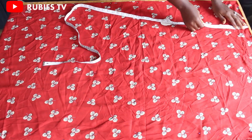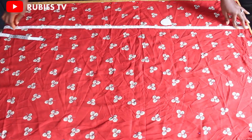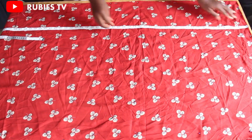The full length going down is going to be 44.5 inches, so at 44.5 is going to be here. I'm going to add an extra 1.5 inch allowance to that — this is going to take care of the seam, the folding, and everything.